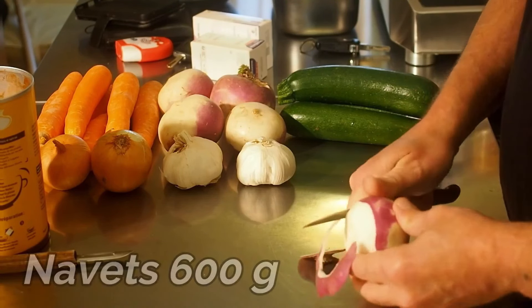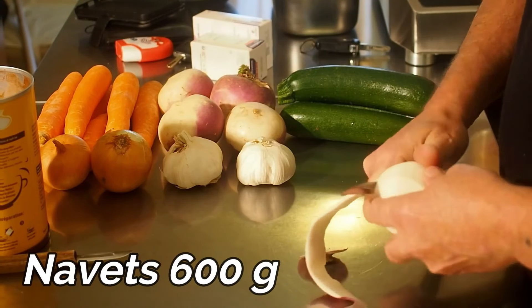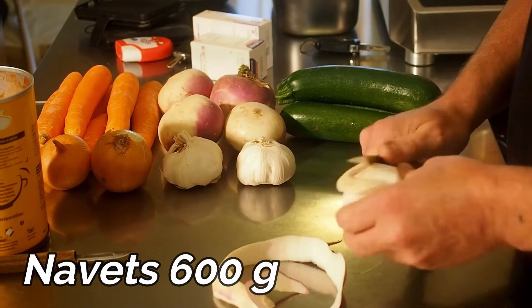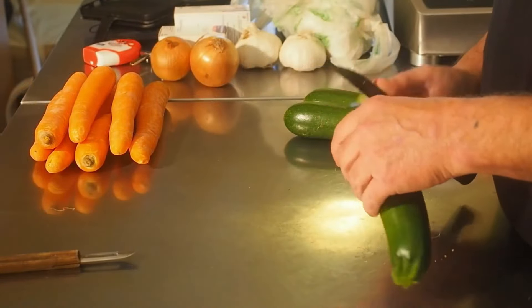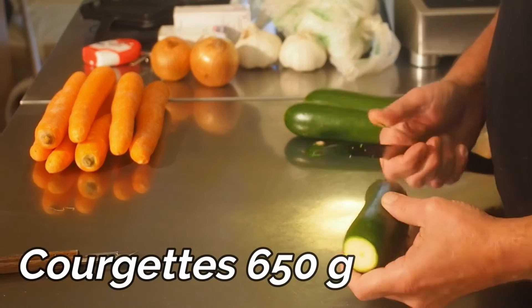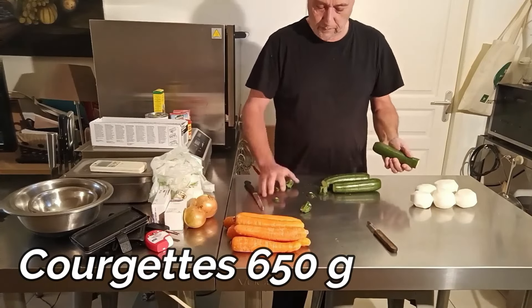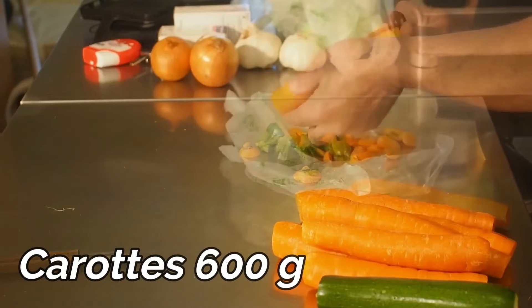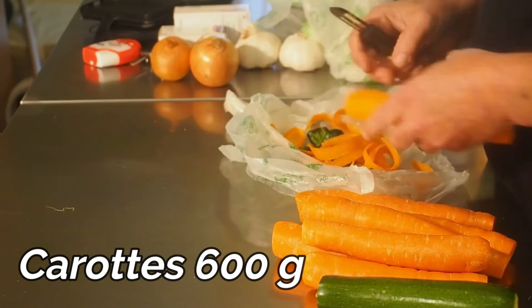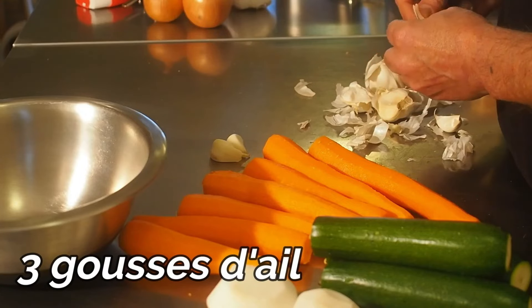Alors nos légumes : on commence par les navets, qui ont une peau très épaisse. On prend un couteau pour ça, il en faut à peu près 600 grammes. On va retirer les extrémités des courgettes, 650 grammes. On va retirer les extrémités des carottes, 600 grammes, et on va éplucher les carottes. On prépare aussi trois gousses d'ail.